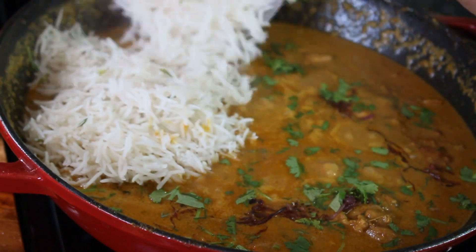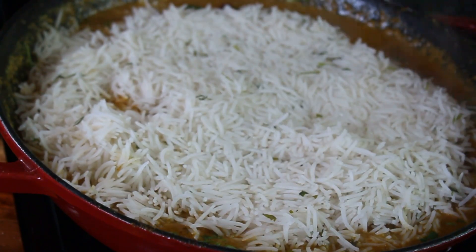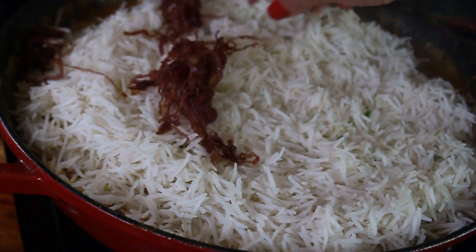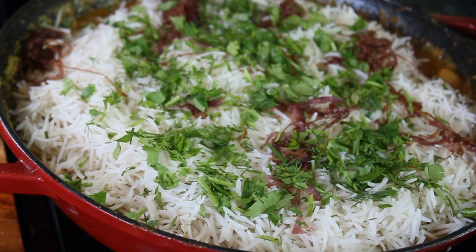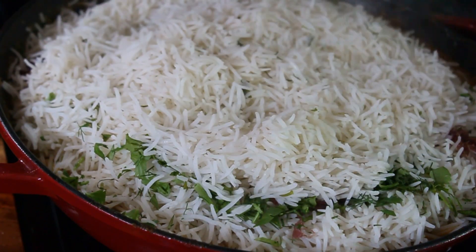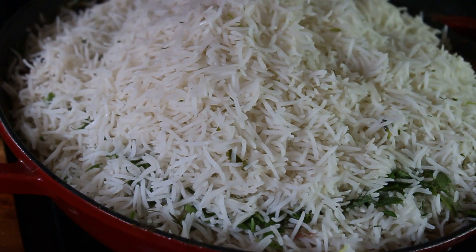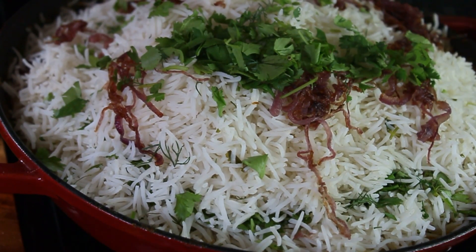Now it's time to assemble the biryani. Add a little fried onion and cilantro to the gravy, then slowly start loading the rice in one level. Repeat the process of layering with fried onion and cilantro, then add a second layer — or as many layers as your pot allows. Very gently pat the rice down so it soaks into the gravy.